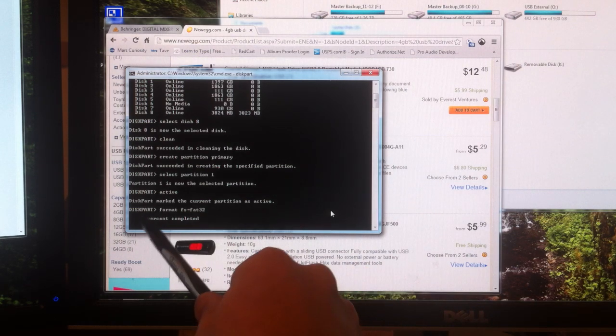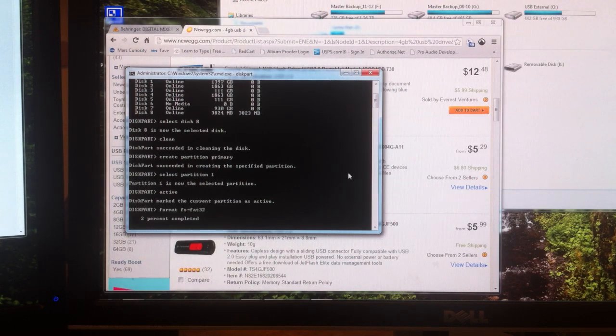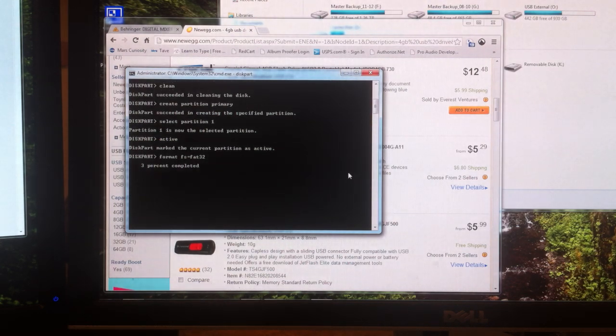Press enter. This will take a little bit and you will be able to watch it. It says 1% completed, 2%. Obviously if you have a smaller USB drive it will go faster, and if you have a larger USB drive it will take a little bit longer.